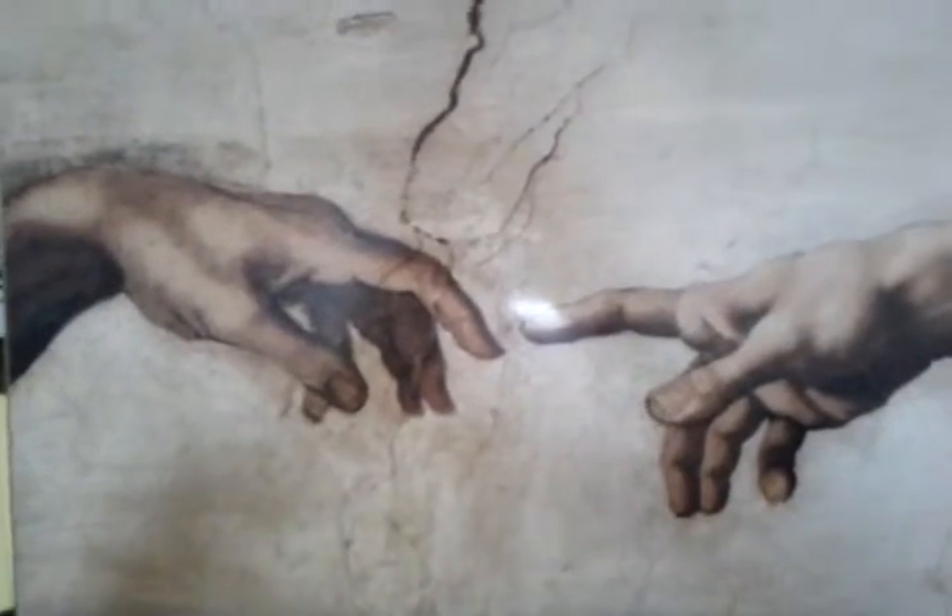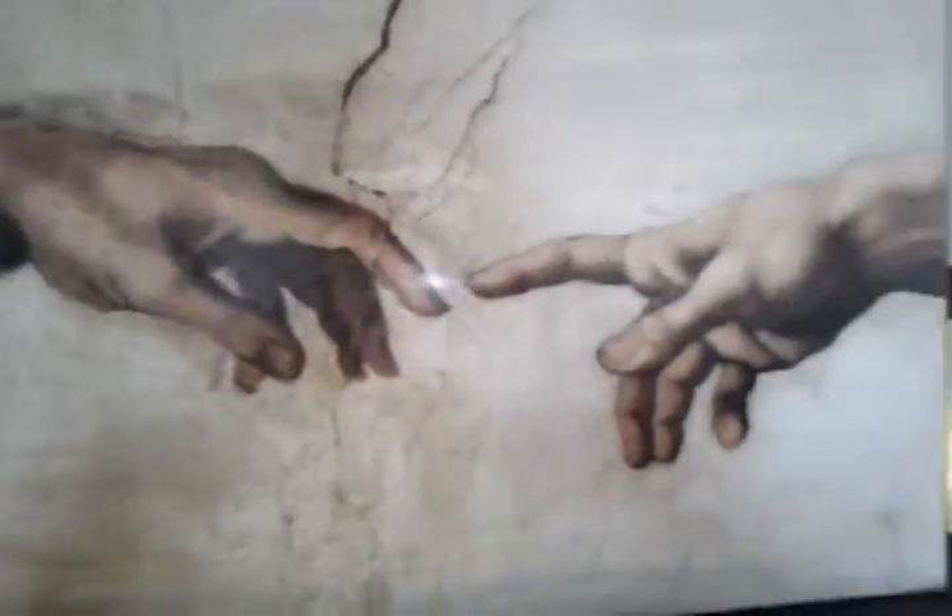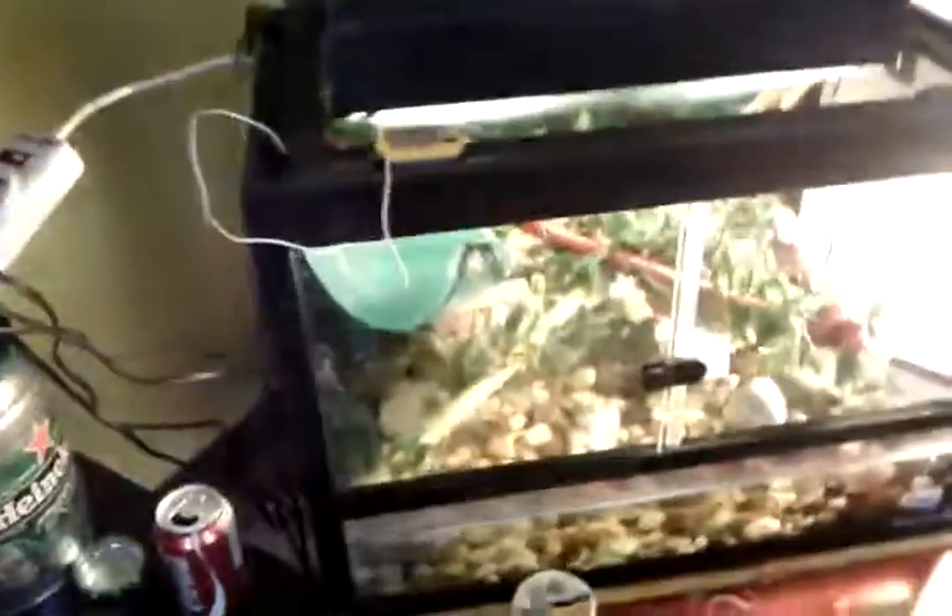Hey everyone, so I'd like to show you the best birthday present ever, and that would be my Chinese water dragon. I've named him Trident, King of the Sea.